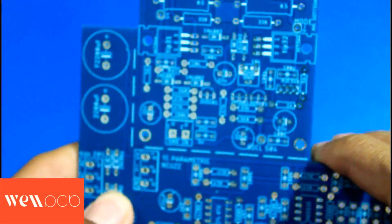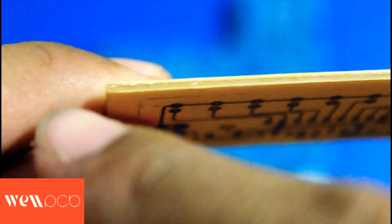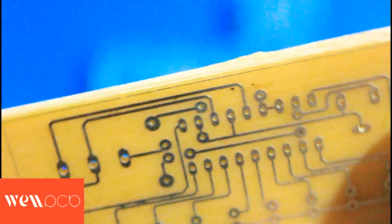The bottom layer only has tracks, and the top layer has component labels and values. For the PCB cutting, I think it's quite neat compared to cutting PCB ourselves using a cutter. The edges of the PCB are very smooth — not rough at all. This is different from the PCB I made myself, where the texture is still rough — unlike the factory cut — because this uses a machine while that one uses manual methods.